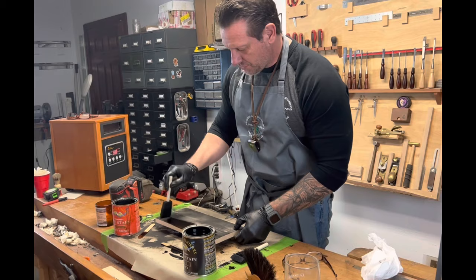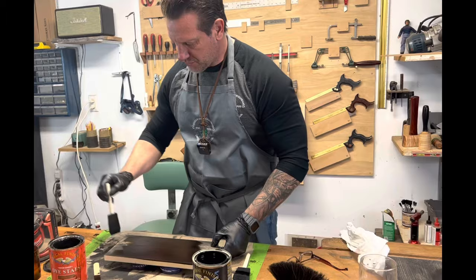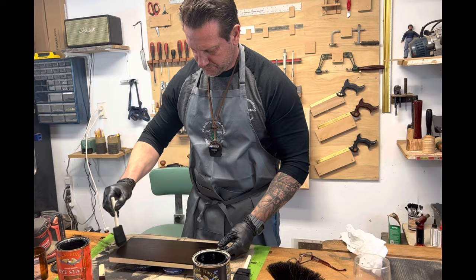Now I'm just going to apply liberally onto this board the dye stain. This is going to soak in real nice. The longer you leave this on, the deeper the color is going to be. But I usually wipe it on and wipe it right off because the pine soaks it in so well. So again, I'm all over the place applying this, and now I'm just going to do even strokes across.